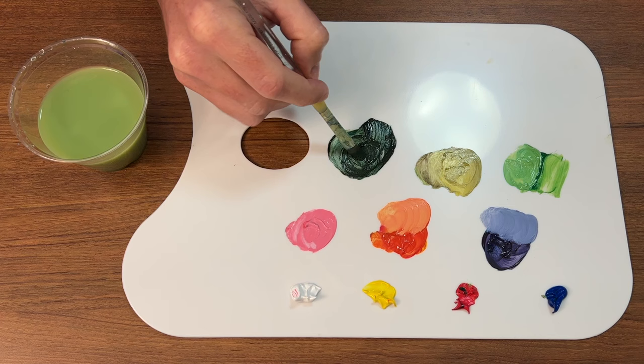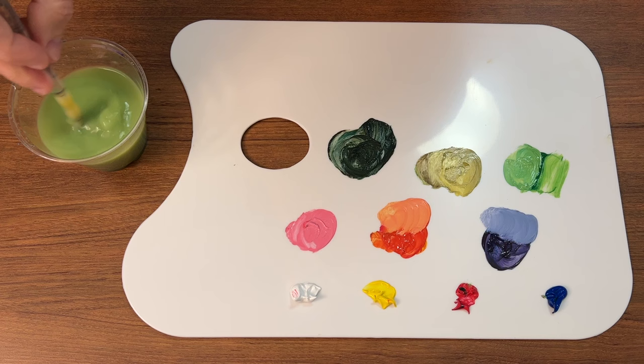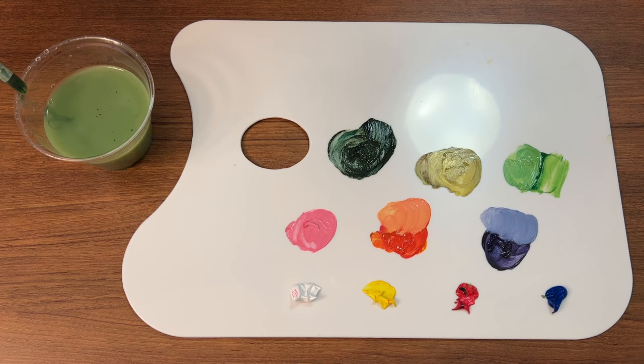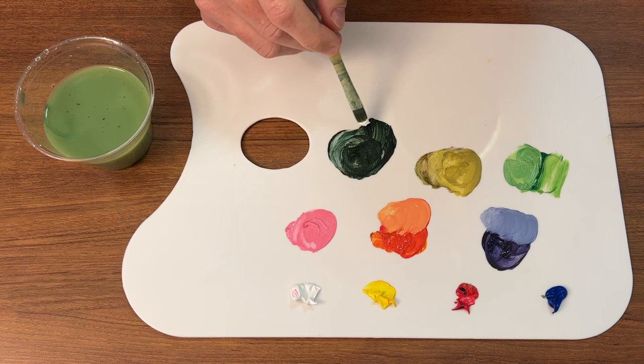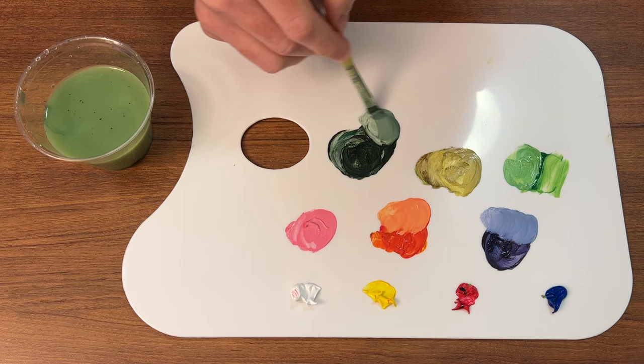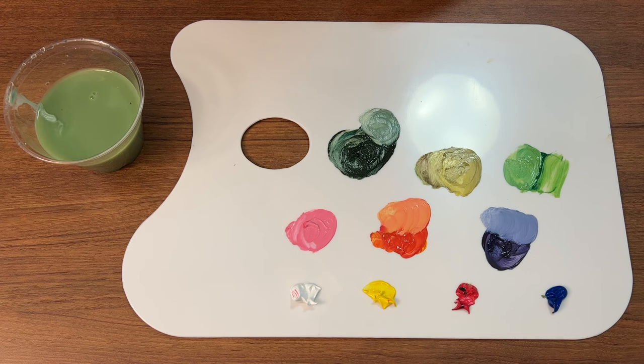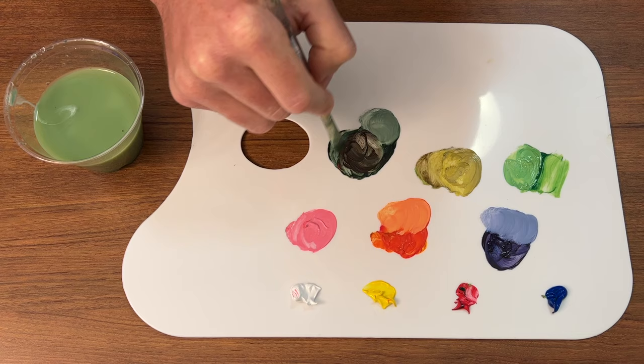Sometimes I do prefer — and I usually do have Mars Black on my palette — because I will mix up a main color and then add a touch of white for the highlight and a touch of black for the shadow. If you mix up that black and add a bit of white, you can really see it does have a little bit of a green tint, because you didn't mix it perfectly. Sometimes that's a great thing, sometimes it's not — it just depends.